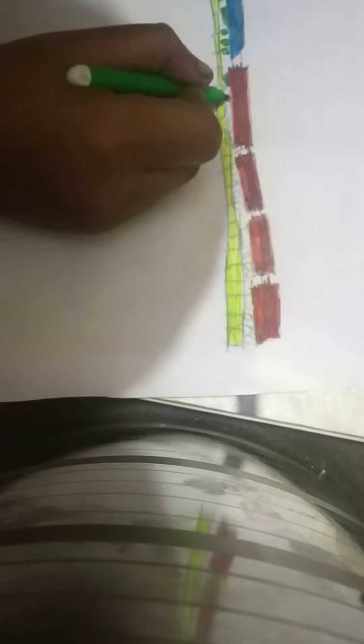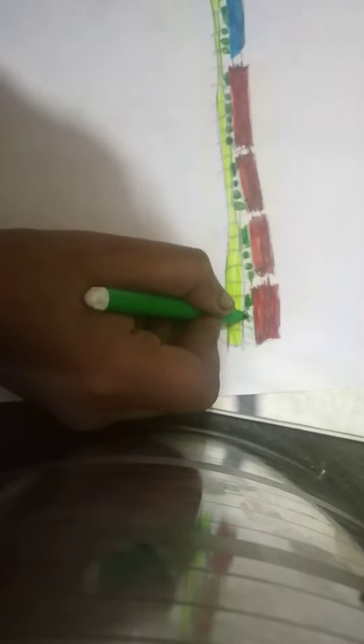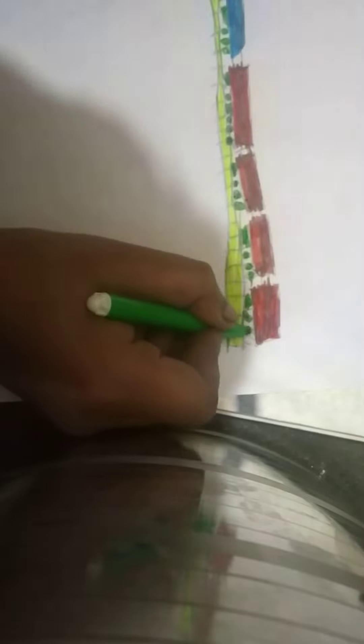So guys, I will color it in the tire. If you like the train, please like this video and subscribe to the channel. Please comment on me. So guys, we have made a new train.